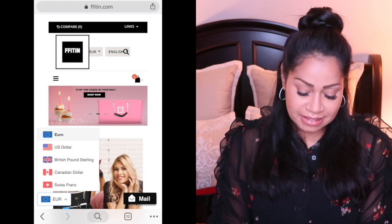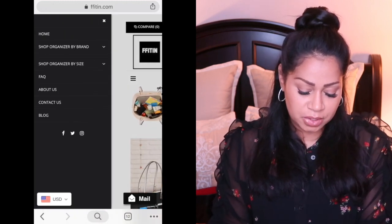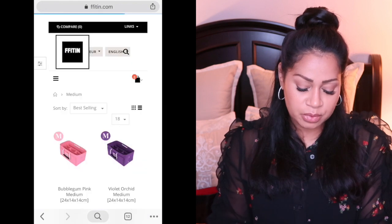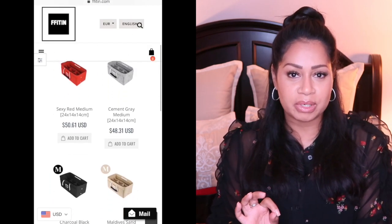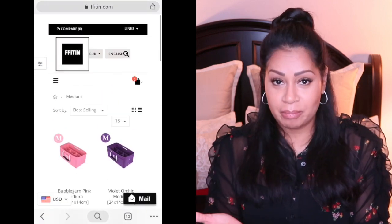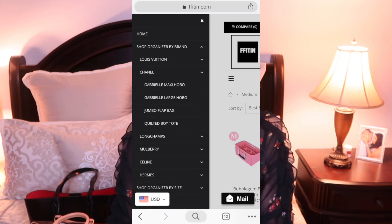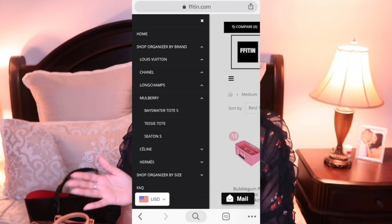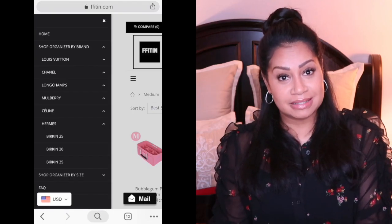I just want to show you quickly how easy it is to navigate through the website. As soon as you log in, you can choose your denomination from whichever country you're ordering from, then scroll down and choose by brand or by size — I chose by Louis Vuitton. You can choose from a Neverfull PM all the way up to an Alma BB. By Chanel there's the maxi hobo, the Gabrielle large hobo, the jumbo; then Longchamps La Pliage from small to large, the Mulberry Bayswater totes, Celine luggage small, medium, large, and of course the Hermès Birkin bag.